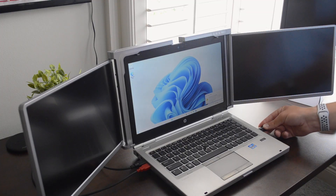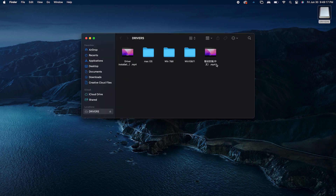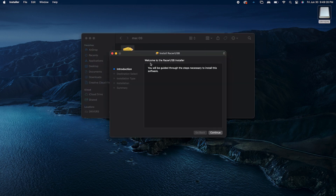Of course, nothing shows up on the screens yet, so install the drivers whether that is macOS or Windows. Restart your computer, and there we go.